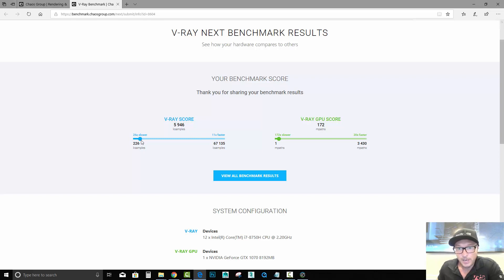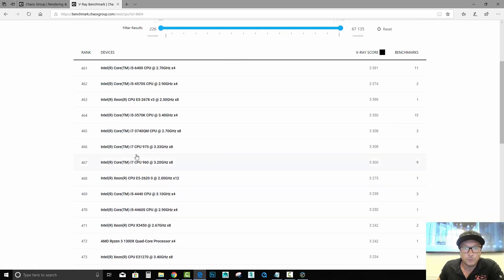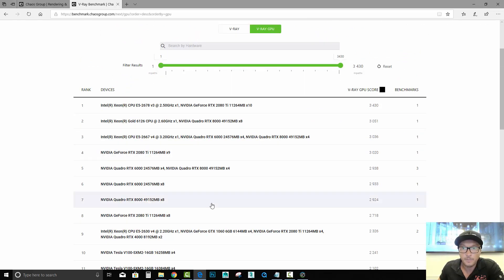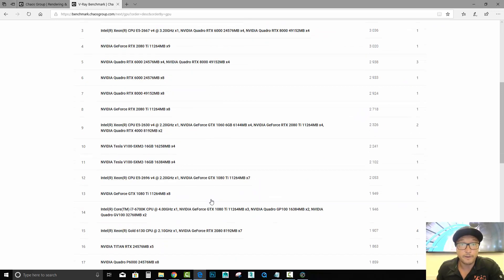On the CPU side we scored 5000 out of 67 and we're 26 times slower than the top result. On the GPU side we are 172 out of 3000, which is not bad at all. Clicking through, we can see other results compared to my CPU and GPU — scores from other graphic cards and their placement. Our score is not bad, but it definitely cannot compare to the RTX 2080 Ti with 12 gigs of RAM — those are the most powerful cards on the market right now for gaming or virtual reality scenes.